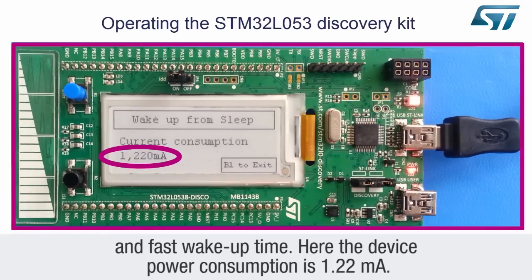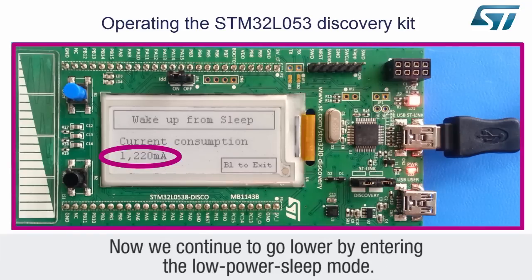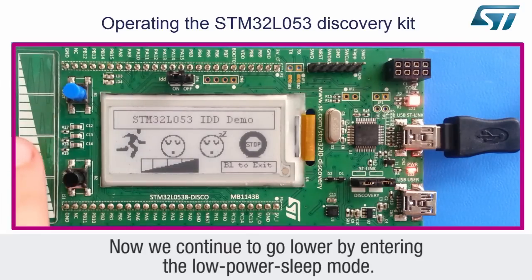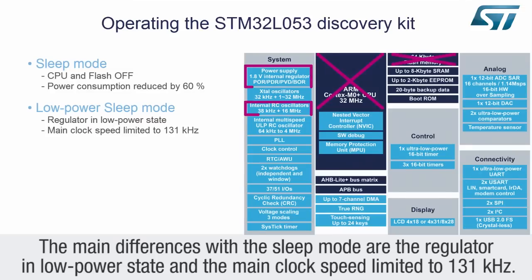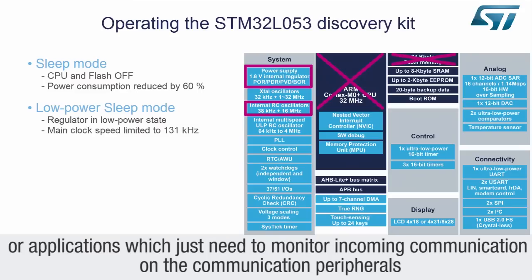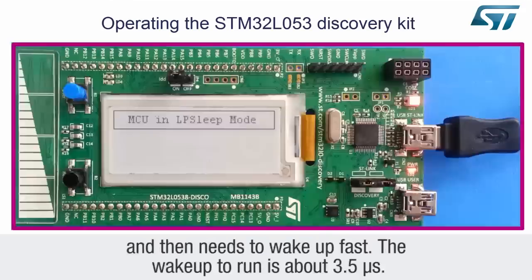Now we continue to go lower by entering the low power sleep mode. The main differences with the sleep mode are the regulator in low power state and the main clock speed, which is limited to 131 kilohertz. This mode is ideal for applications requiring a 4 to 20 milliamp loop, or applications which just need to monitor incoming communication on the communication peripherals and then need to wake up fast. The wake up to run is about 3.5 microseconds.